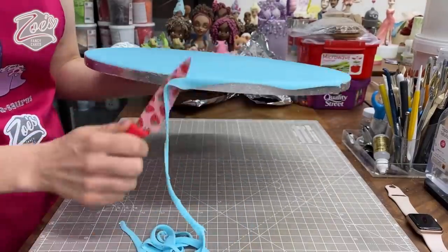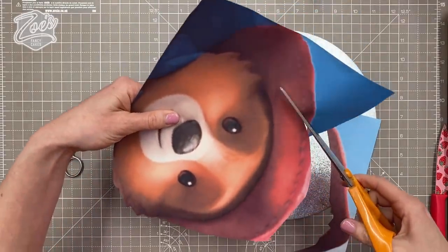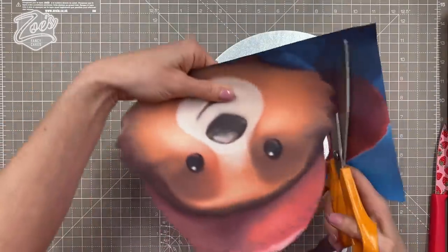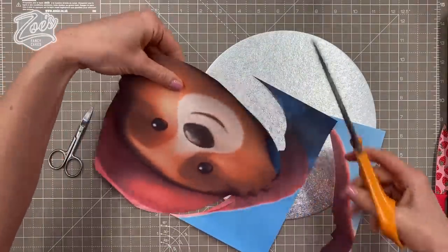Sorry guys, losing my voice today. I've printed off a picture of Paddington's face — I think it's The New Adventures of Paddington, requested by my niece Ella. So my template I printed it to try and roughly match the size of the cake I'm doing. I've got a 10 inch sponge cake for this one.